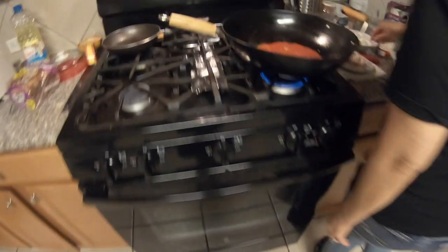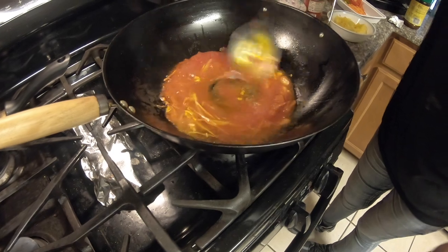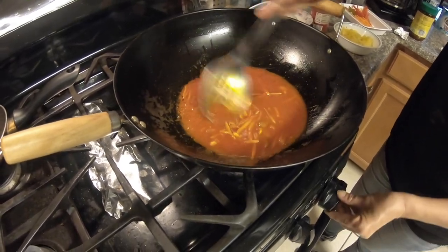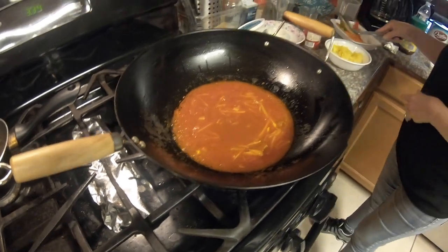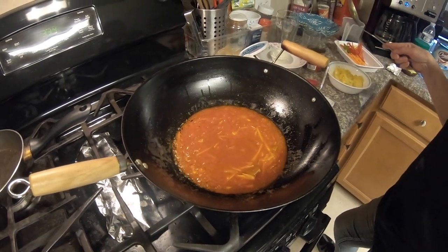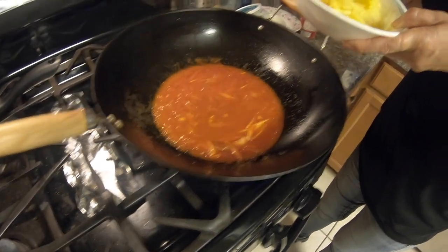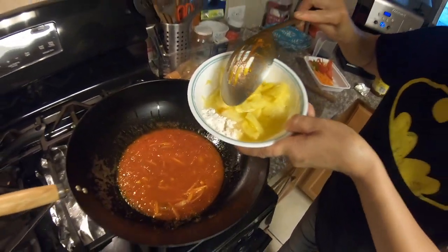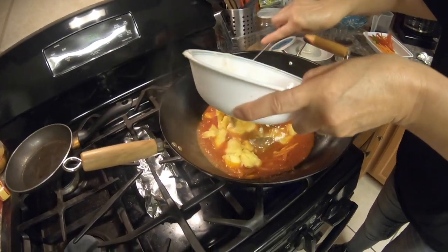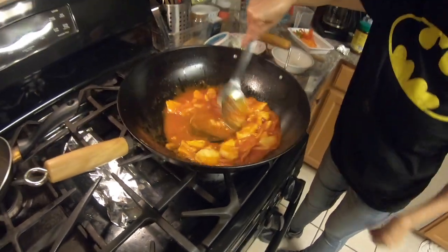Since it's boiling already, I want the vinegar to dry out — to disappear. After it gets dry like this, you can put half a spoon of flour and the fresh pineapple. The flour makes the water thick — it makes the broth a little thicker.